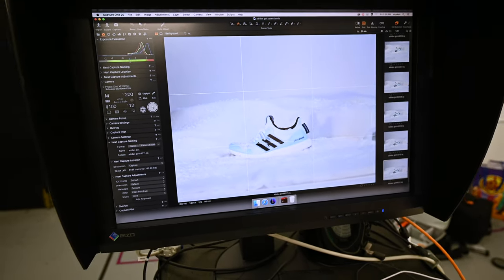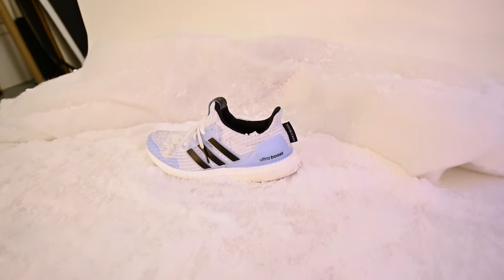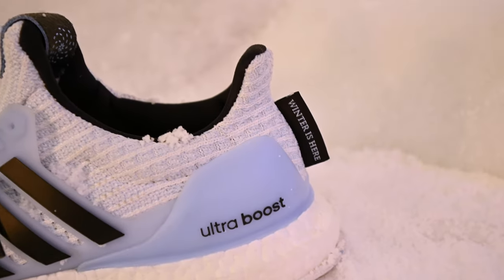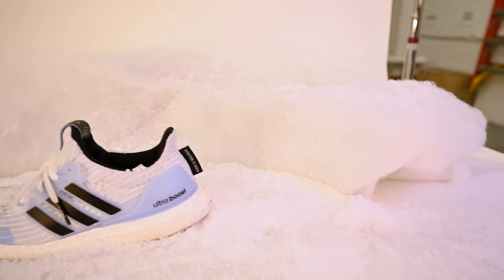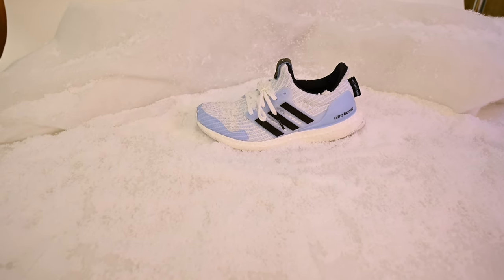The second shot looks pretty good and didn't take that long to set up. The setup is the shoe at a side angle — I wanted to focus on the Ultraboost branding and the 'Winter Is Coming' section. I built up the back one a little so it looks like the wall from the show. I still have about an hour before I need to start cleaning up and I have two shots done. I'm trying to think of a third angle since I'm still new at this and tend to stick to classic side views.